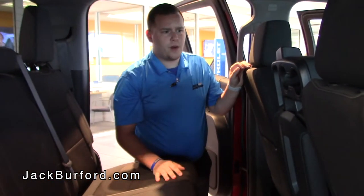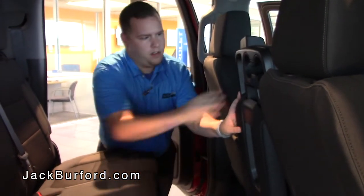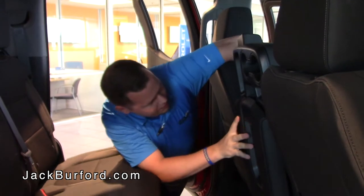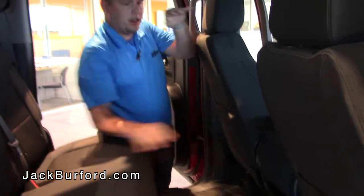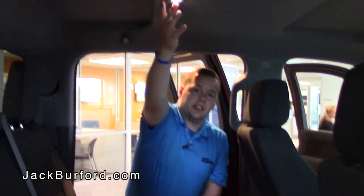This seat does fold down as well — there's a little lever up front that'll fold the seat back down after it locks into place. You've also got all LED lighting on the inside, so if you need to see things at night you're going to have a nice bright white light.